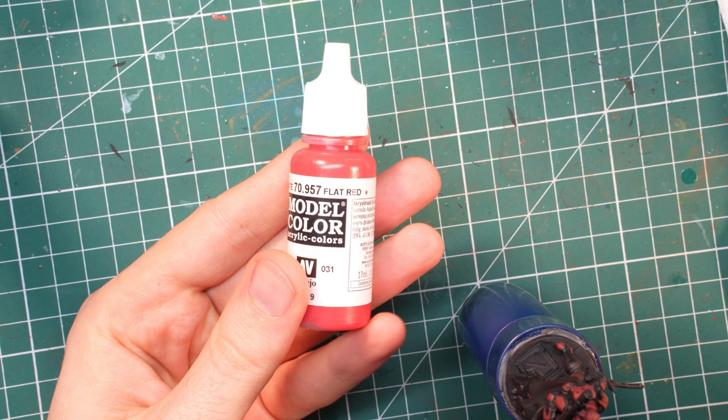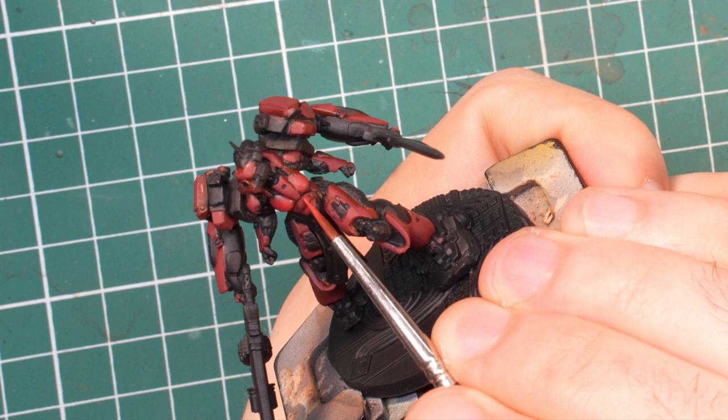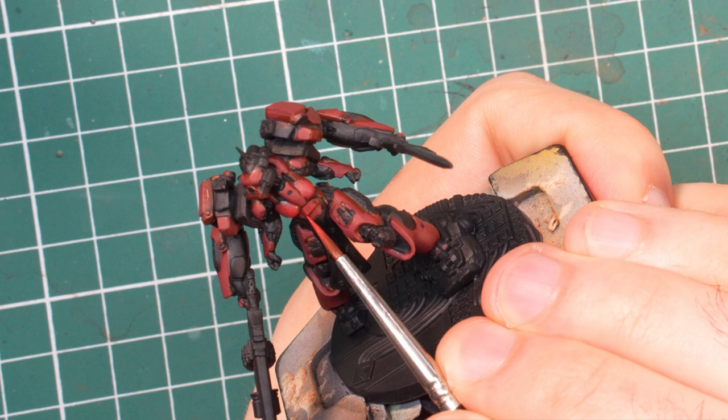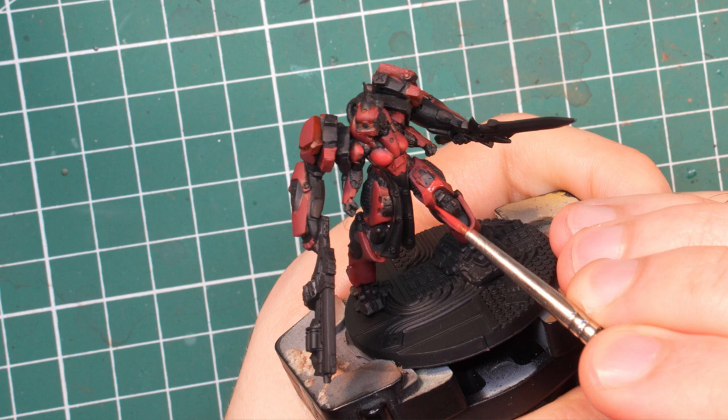At this point we are done with the base coat and it is time to move on to the highlights. The first highlight color will be flat red, and I'm not gonna lie, this thing I love and hate in equal measure. It is a beautiful color but it is extremely translucent, meaning that you have to apply a ton of it to even show off on the armor. This helps us since it is super easy to create a gradient between this and the previous color without leaving behind obvious separating lines.